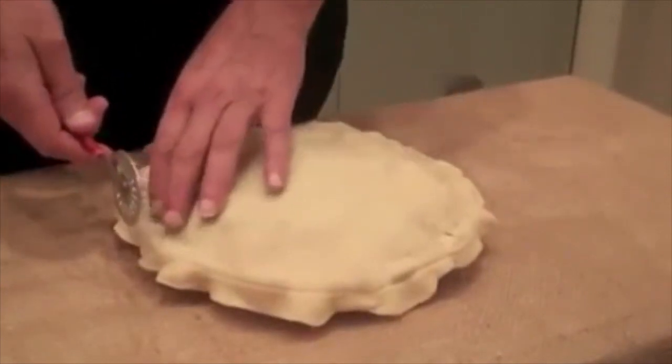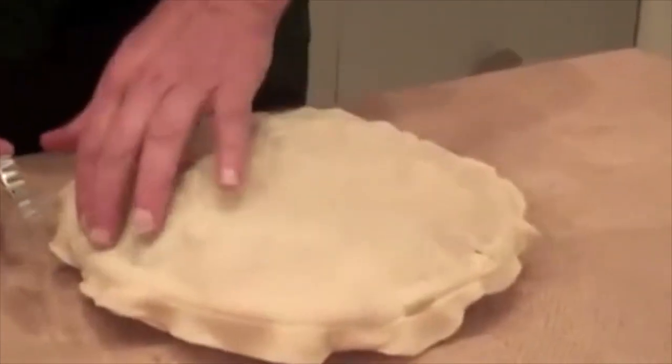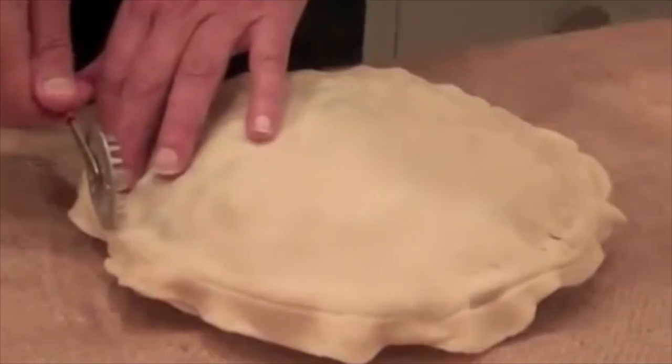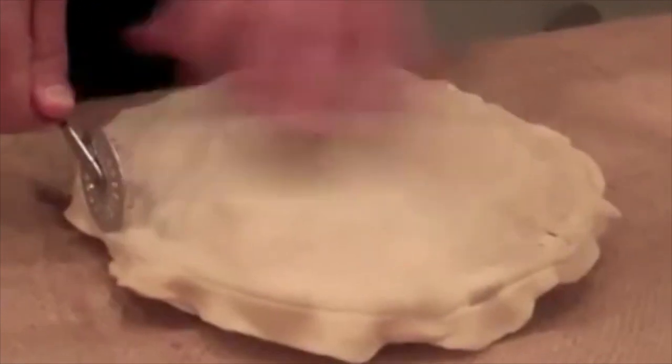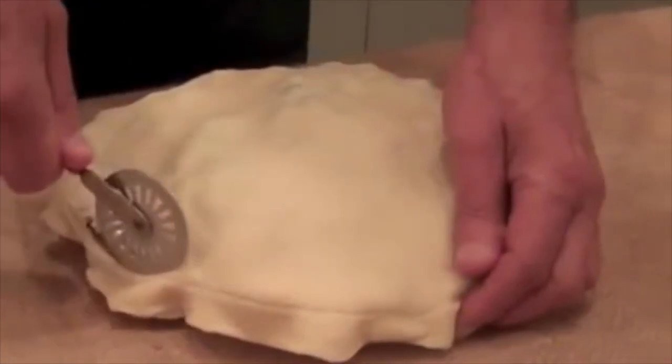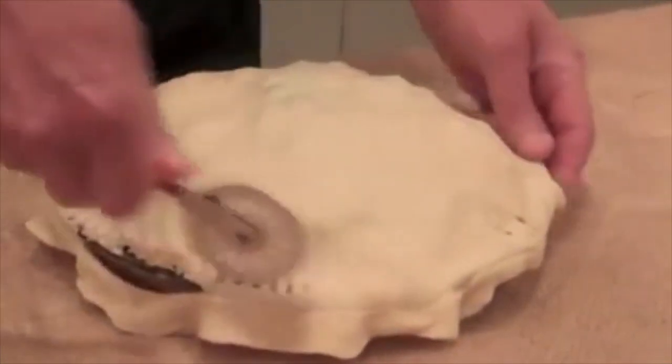Here's a pie that we've assembled as a two-crust pie. Here's the edge of the pie pan — it's a glass one here. You can see that the trimmer fits right on the edge. We'll start to roll it around, and in theory it should seal and crimp. Let's see if it works.